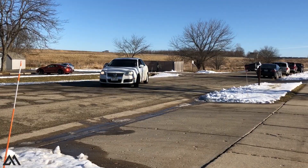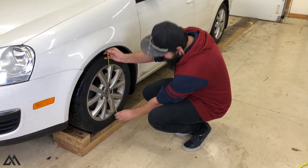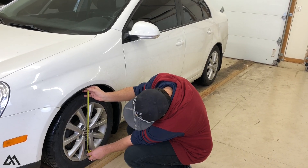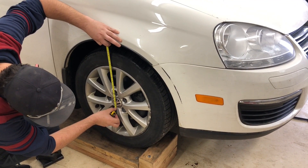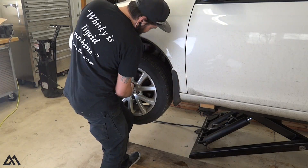Generally when you have issues with your spring, one side is going to be riding lower than the other. I've got Cody checking the measurements — 13 and 3 quarters on this side, which is the side that piece of spring just came off, and a little over 14 and a quarter on the other side. So we've got about a half inch difference between the driver's side and the passenger side, which is pretty indicative of something going wrong with your spring. We're gonna take the wheel off, put it up on the lift, and see exactly what's going on.